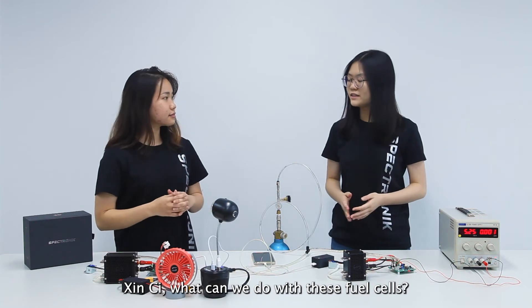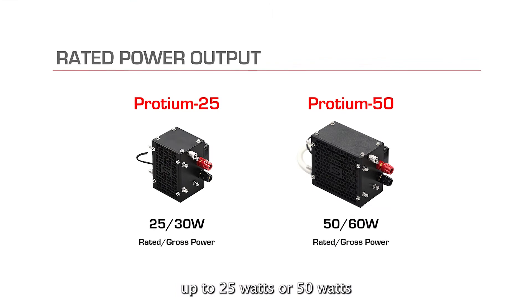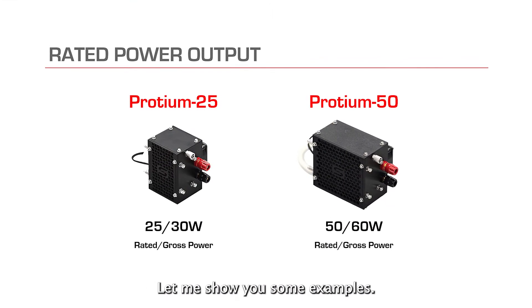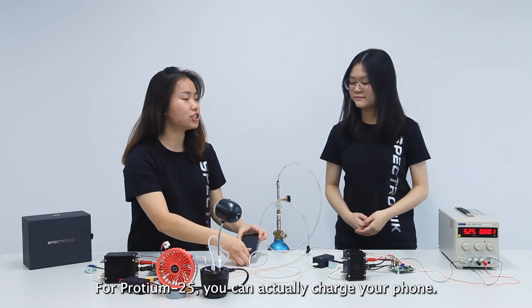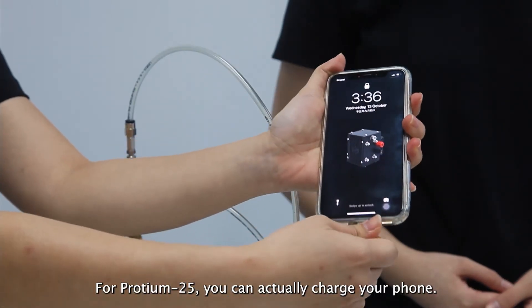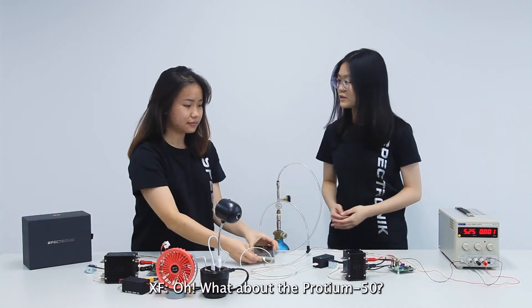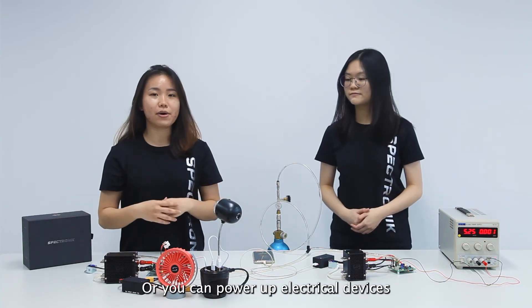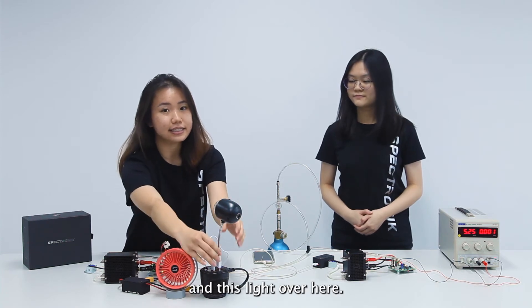What can we do with these fuel cells? You can power any electrical devices up to 25W or 50W depending on the stack you are using. Let me show you some examples. For Protein 25, you can actually charge your phone. For Protein 50, you can charge more phones, or you can power any electrical devices like this mini fan and this light over here.